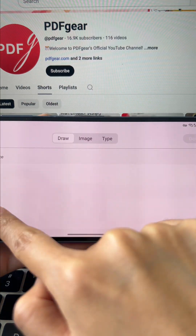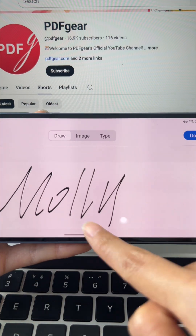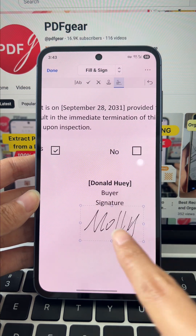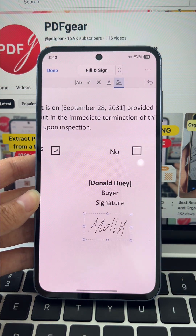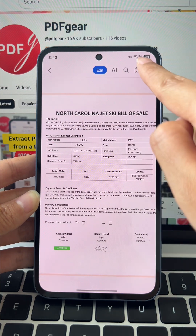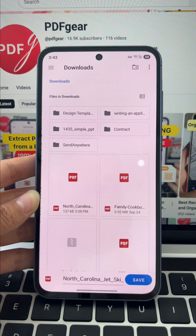Add your signature quickly. You can draw it, upload an image, or simply type it. So easy. When done, click the three dots in the corner and choose save as to finish.